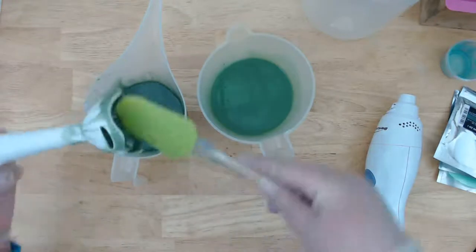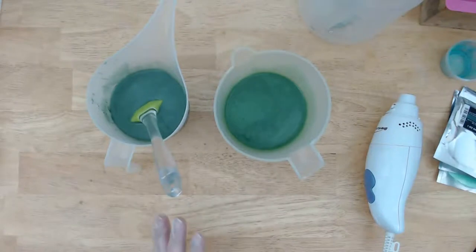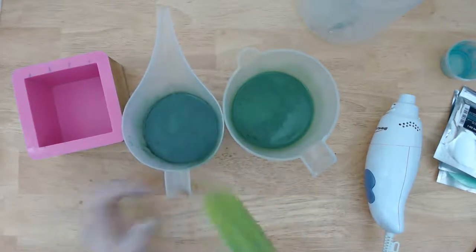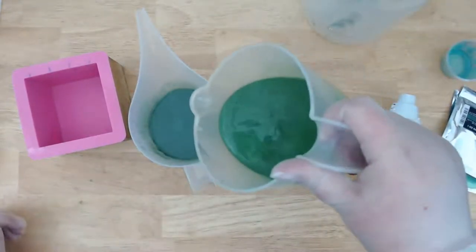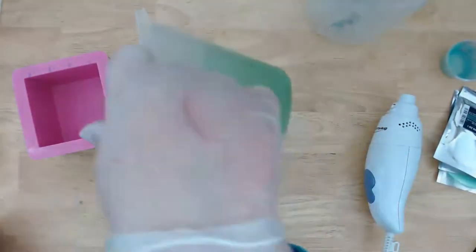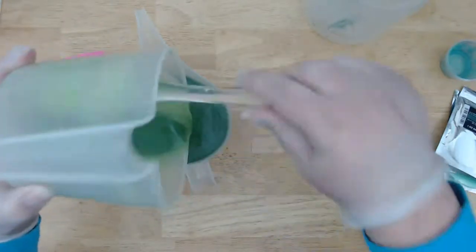That smells so good! I'm going to pour the lighter green into the darker green in a couple of different places so that when I pour it in the mold you should be able to see the different layers — the two different greens should show up. I'm hoping it'll all fit in this long-spout bottle because it's easier for you guys to see what I'm doing when I pour with that.